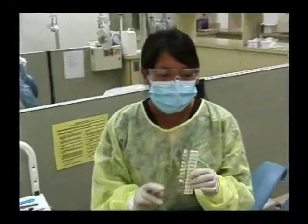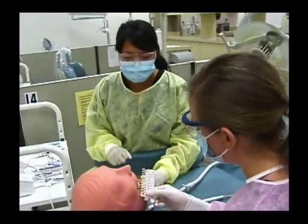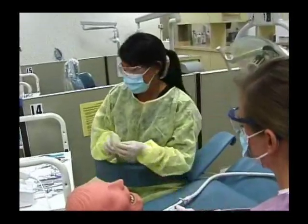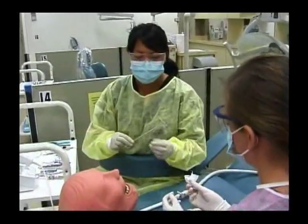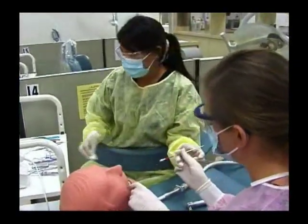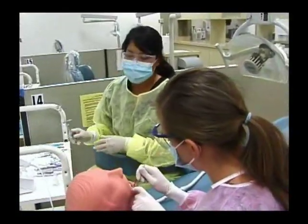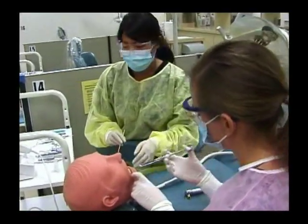First, you take the shade guide to match it to the tooth. I think 55 will do. Then you need to place a topical anesthetic and then use the aspirating syringe to numb the area.